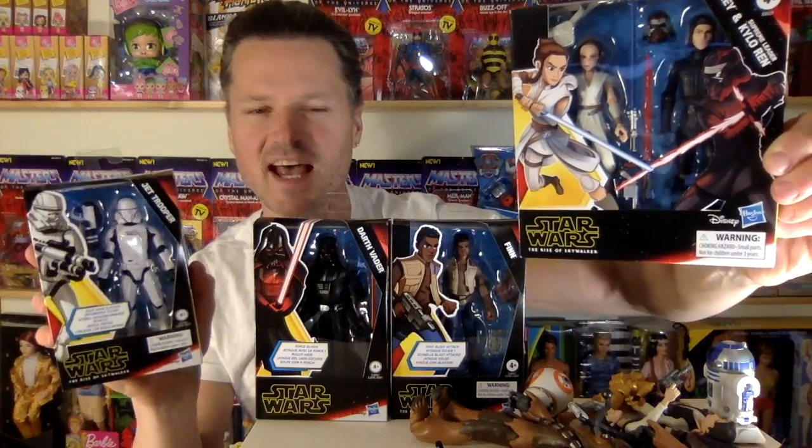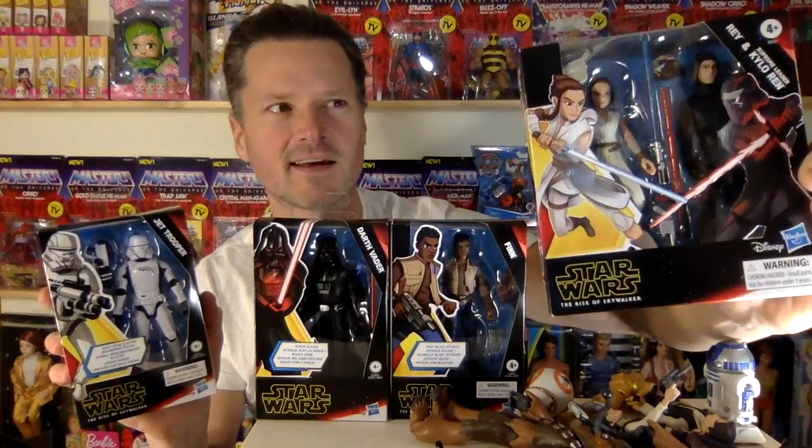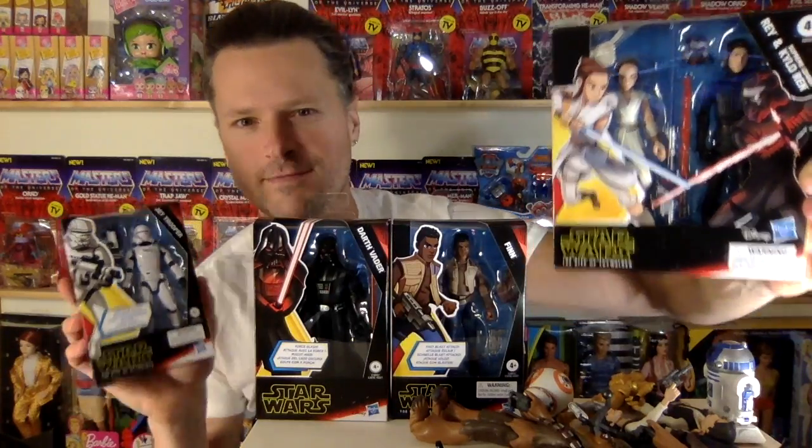Did you check out my last disastrous video of these? We're going to check out some more of these figures and I'm going to decide if it's worth keeping them or not. Coming up after this.